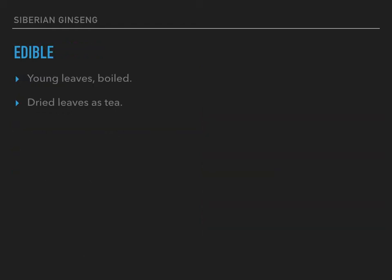They do apparently have a couple of edible things, although I've never tried to eat these since they don't grow anywhere near me. The young leaves are edible when boiled, and they're sometimes dried to use as a tea. Some people say you can use the tea or leaves medicinally, though I don't know how powerful or effective that form is.